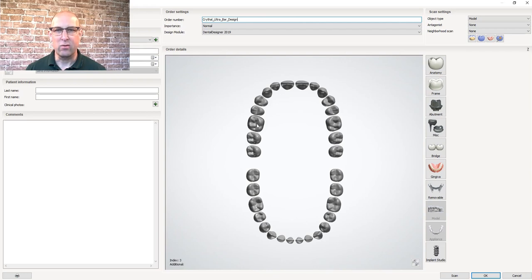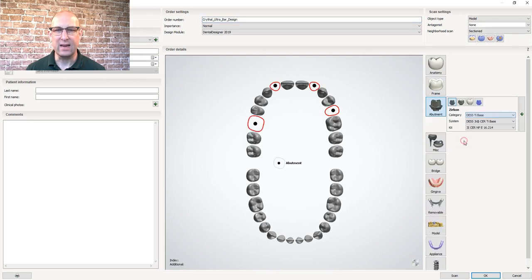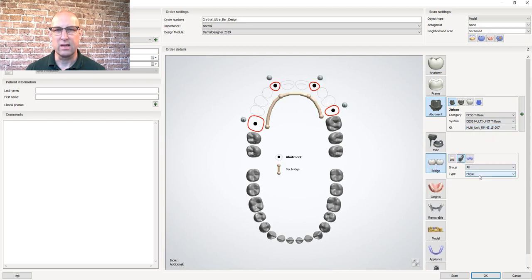Welcome back. In the order form for the Trilor bar, I first select the teeth I intend to place the abutments on. Then under the menu abutment, I select customize abutments. In this case, I used a desk scan body system for the multi-units. Under the bridge menu, select bar and then type — choose rectangle. In this case, I have a pre-approved rack setup which I'm using as a preparation scan.